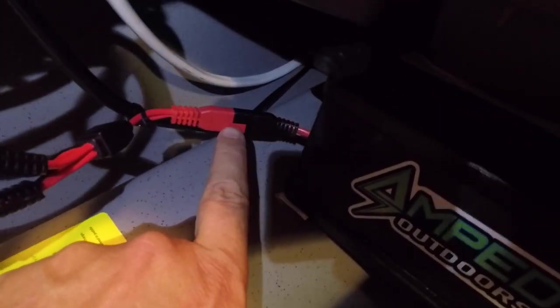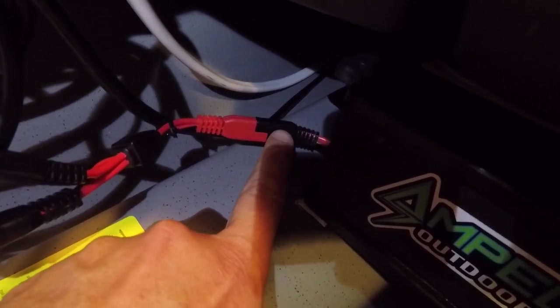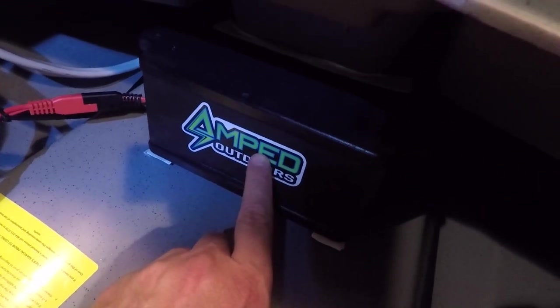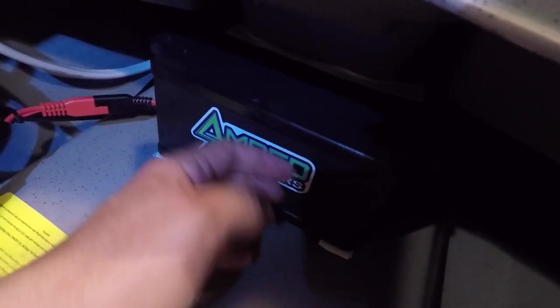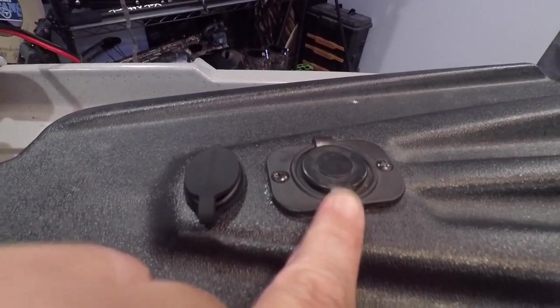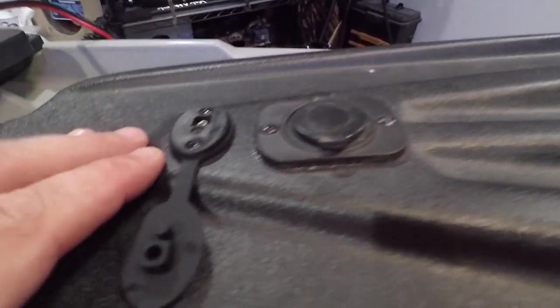It's just an SAE connector that runs to the battery. This is actually a splitter — you can see there's one here and one there. One's for the navigation lights, one's for the power pole. It runs down to an Amped Outdoor battery that's inside here. The SAE is hooked to the battery, it's kind of fused and everything. Up here is for the motor, and this is for the lights.